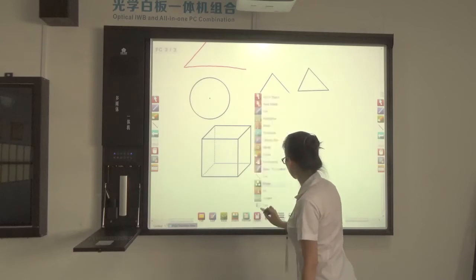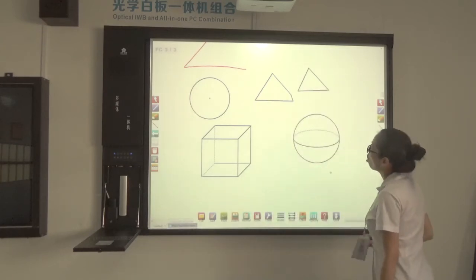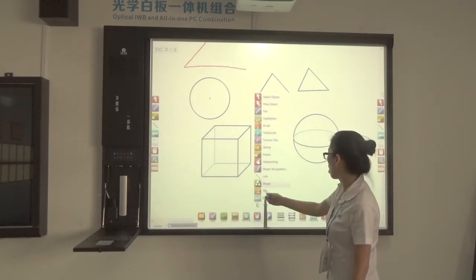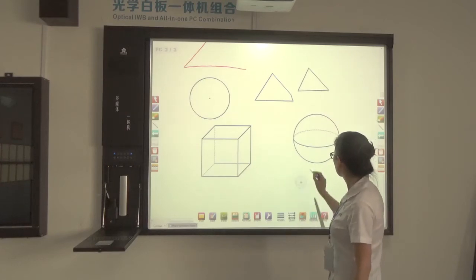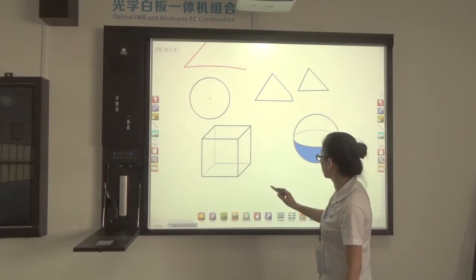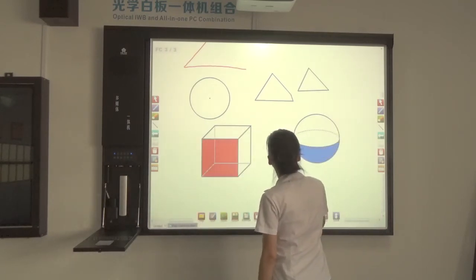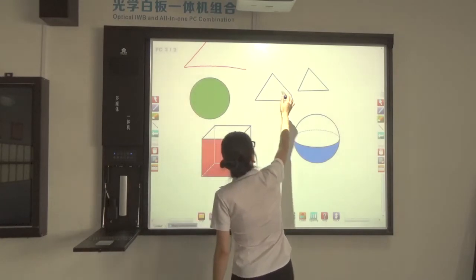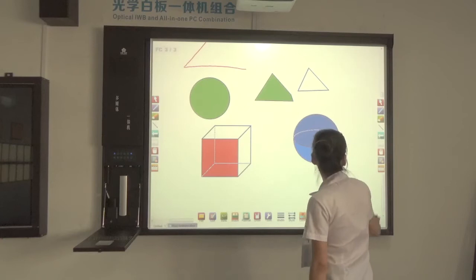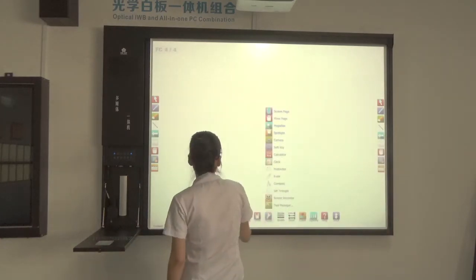You can also insert different shapes from here. You can see all these images — shapes can be inserted from here. You can also fill color, which is very useful for a math teacher. You can also draw lines.